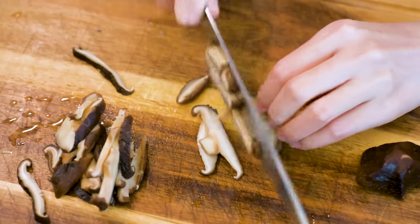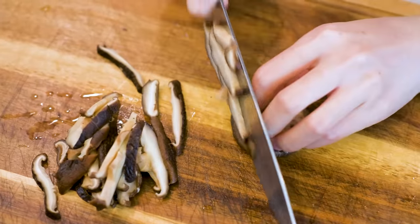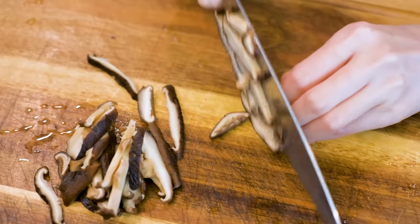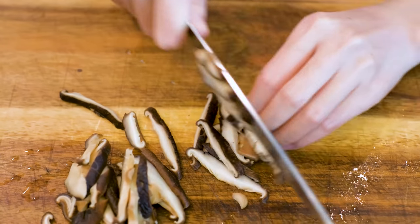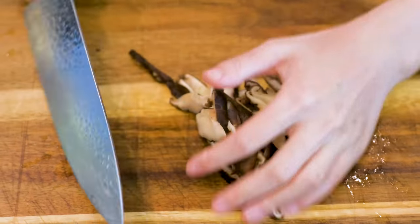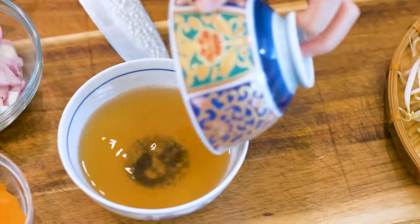Dried shiitake mushrooms need to be sautéed to activate the flavor. That's why you have to squeeze out the water — otherwise you cannot develop the flavor while stir-frying. Combine the soaking liquid and reserve it for the chicken soup later.